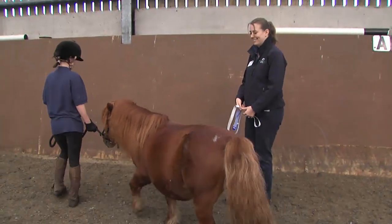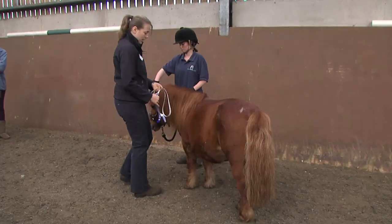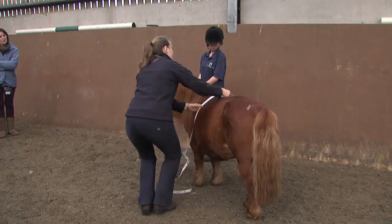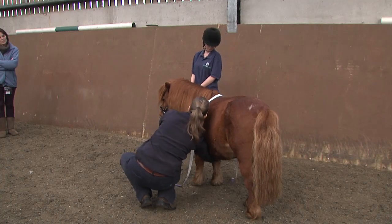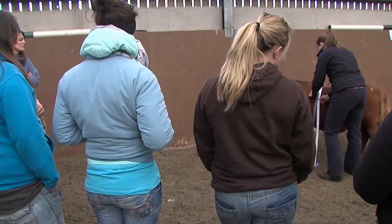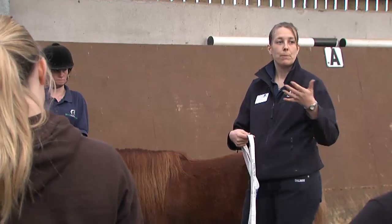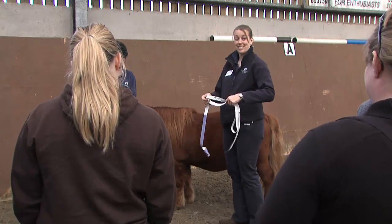Hello Dale — this is Dale, everybody. Now what I'll do first of all is show you how to use the weigh tape, and then we'll go through some fat scoring with him as well. The one I've got here is a Dodson and Horrell tape, which has a horse side and a pony side. You want to put it at the lowest point of the withers, making sure it's not twisted, and bring it as close as possible to the point of the elbow — so it doesn't sit where the girth goes, it's actually a little bit further forward. He's coming out at about 205 kilos. The important thing to remember is you should weigh your horses at the same time of day every time, because just like with people their weight will fluctuate quite a significant amount over 24 hours. So as long as you're consistent, it doesn't really matter.